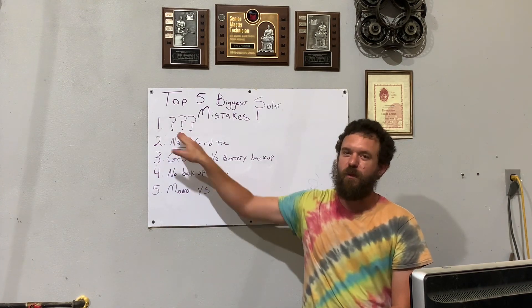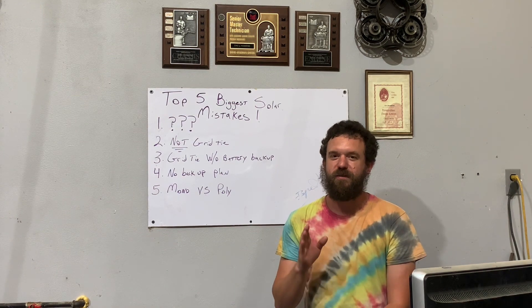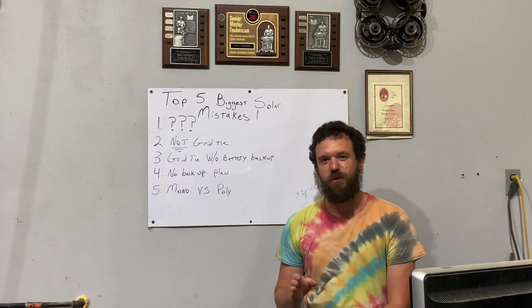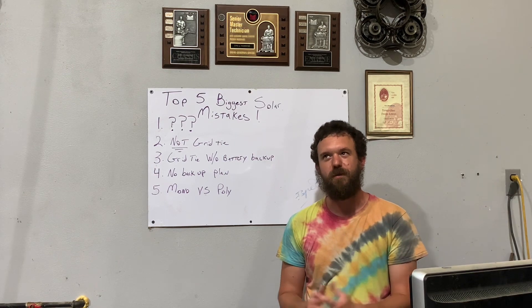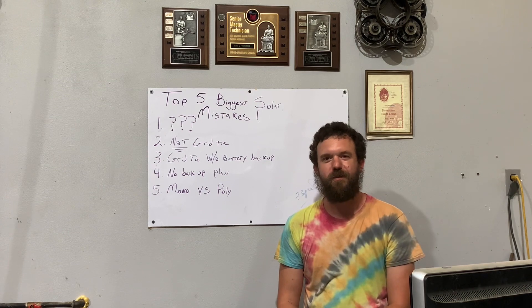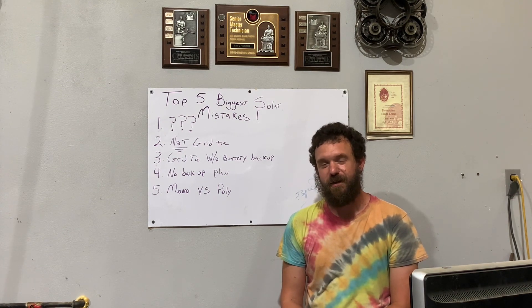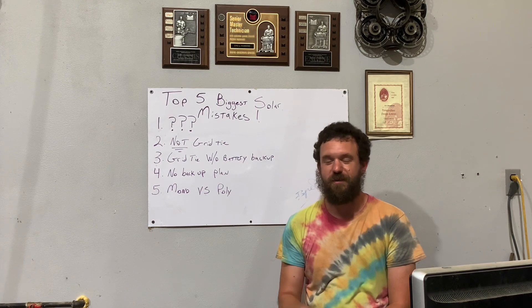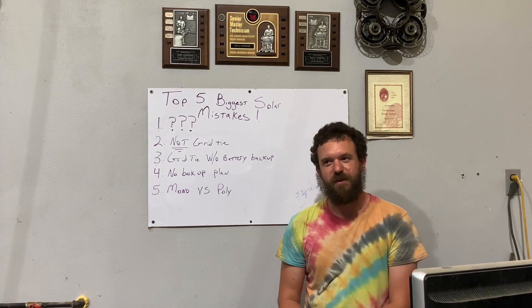Number one, the biggest mistake people make: putting solar panels on your roof. You should not do this for three reasons. The first is simple — you're putting holes in your roof. Whether you have a metal roof or shingles, those holes are eventually going to leak, and you're going to have water intrusion into your house. It's going to damage the decking on your roof. You shouldn't put holes in a perfectly good roof.